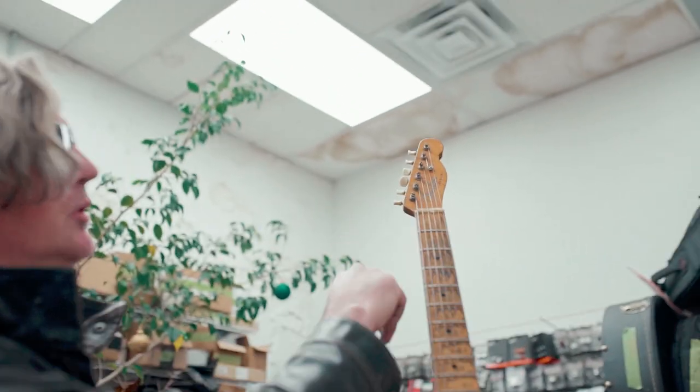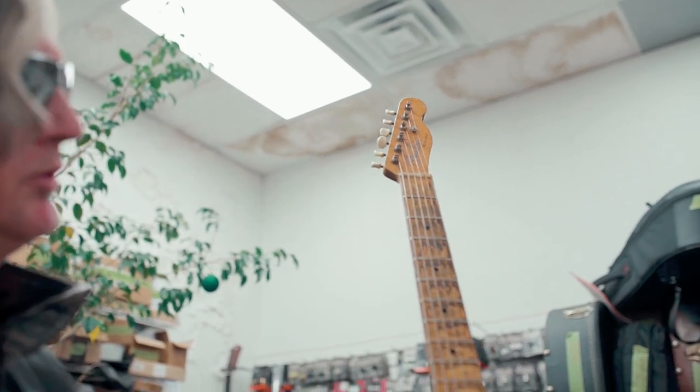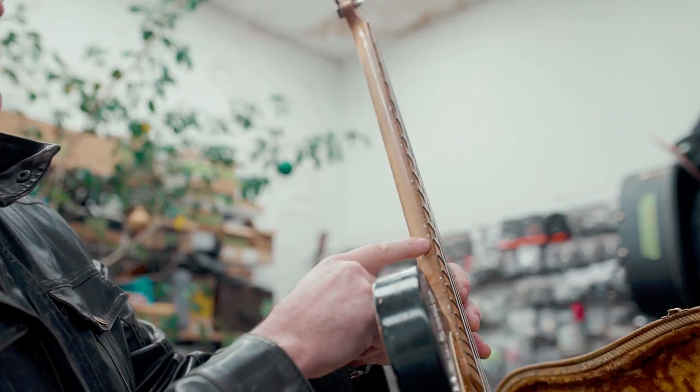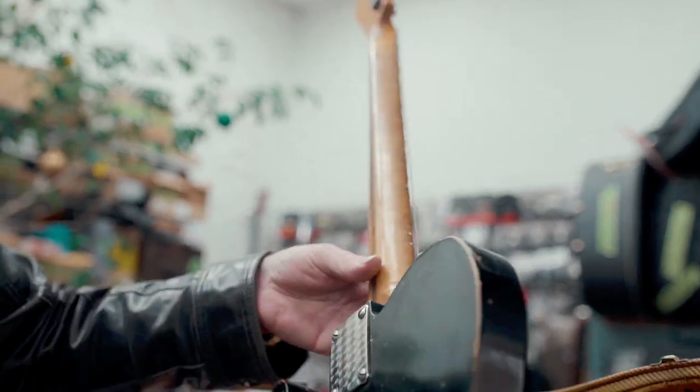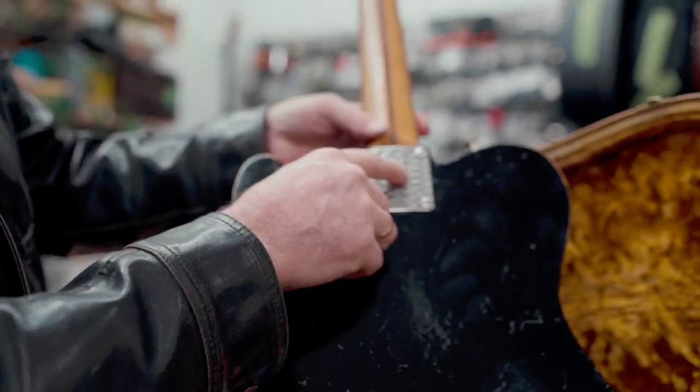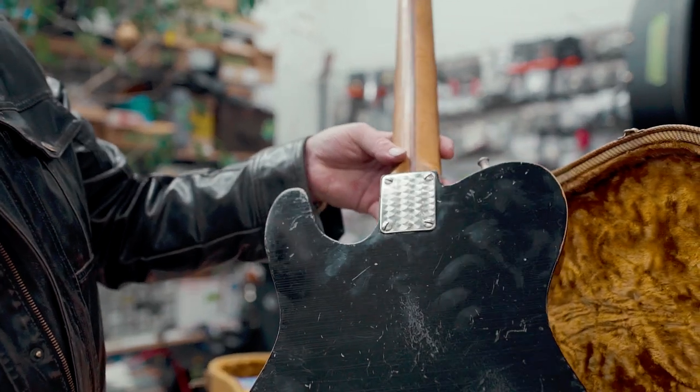Music Master tuners up here. A little G-string compensation. I had to change the dots to white because the neck got so dirty I couldn't see them anymore. And on the back we got the nice engine turned pickguard.